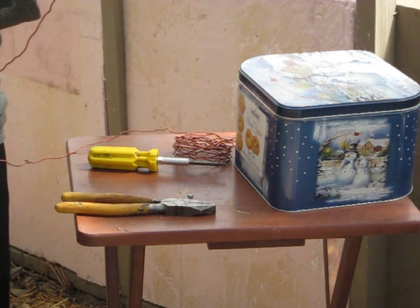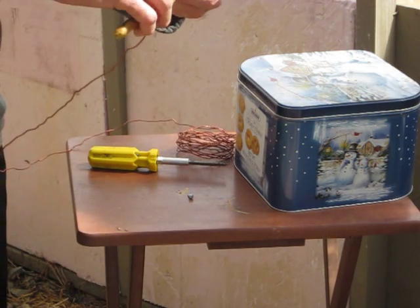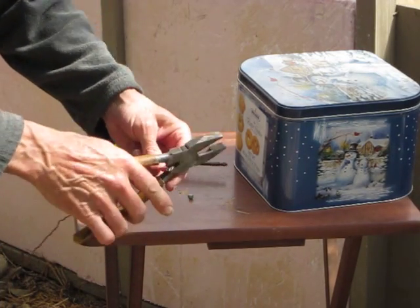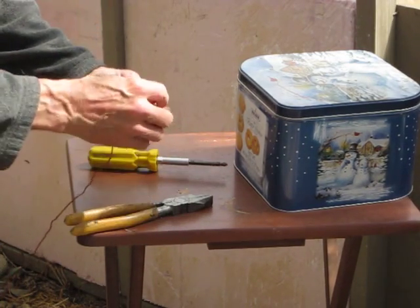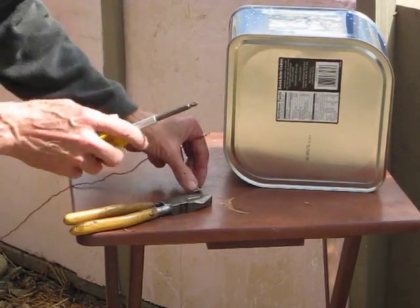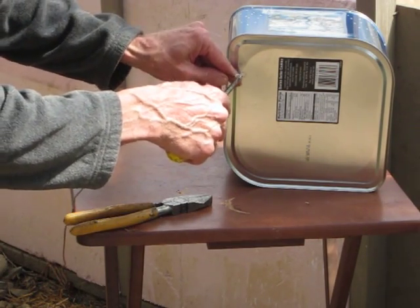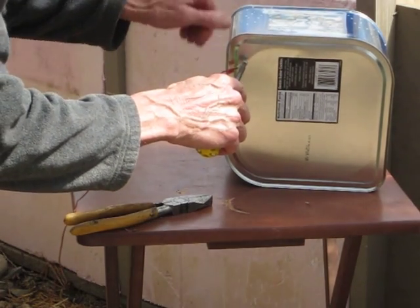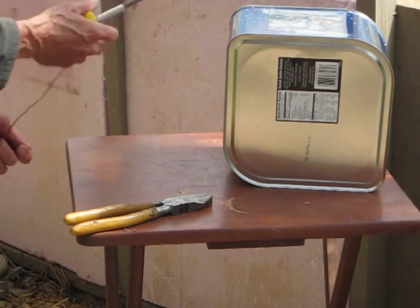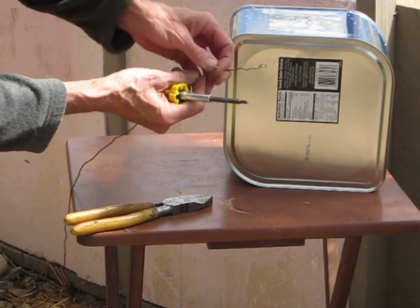I'm just going to put the connector on here. Then I'm going to attach that. There's a screw — this happens to be a self-threading screw.